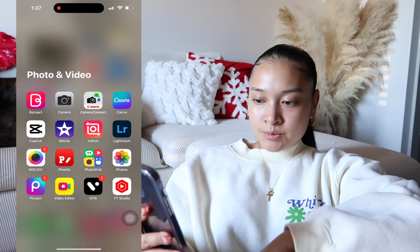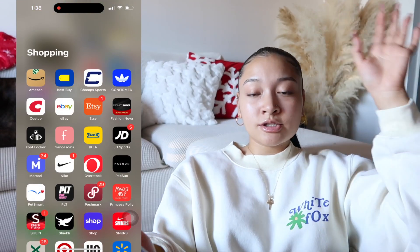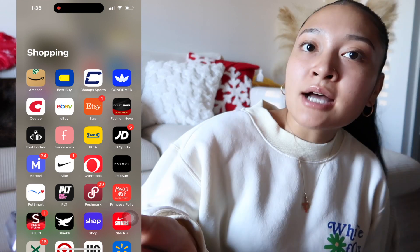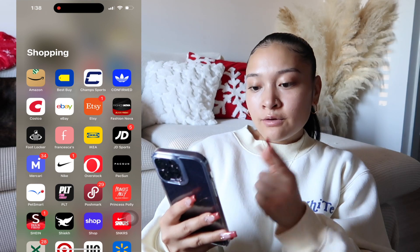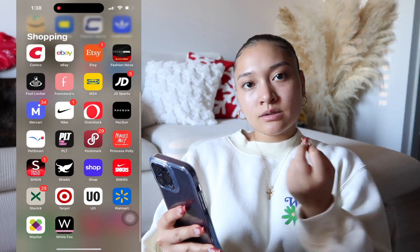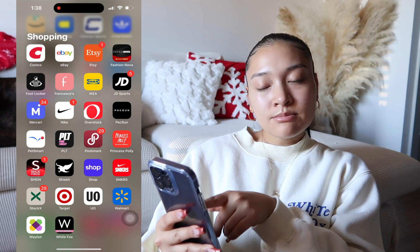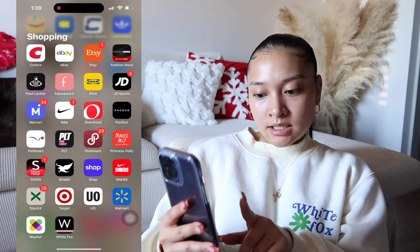For shopping, y'all know your girl loves to shop, so she's got a lot of apps. I have Amazon — Amazon, please sponsor me — Best Buy, Champs, Adidas Confirmed, though I don't know if I'll keep that one given the whole Yeezy controversy. I have Costco, eBay, Etsy, Fashion Nova, Foot Locker, Francesca's, IKEA, JD Sports, and Mercari. If you guys don't know Mercari, you can sell stuff on there — I sell shoes on there, so go shop my Mercari. I also have Nike and Overstock.